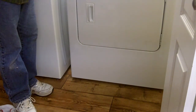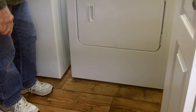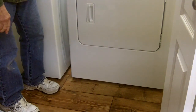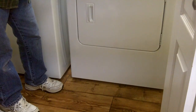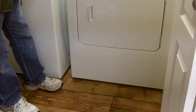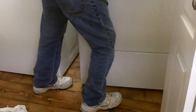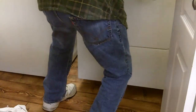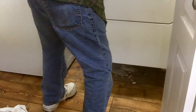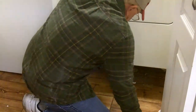As we move our dryer out in order to get our washing machine here and the hoses, this is a good time to do a little bit of cleaning, because you always find dust and dust bunnies and everything else up under the dryer and the washing machine.